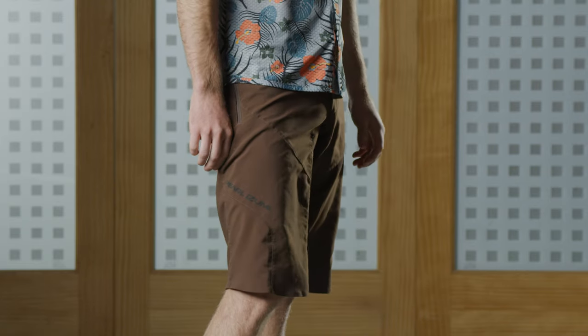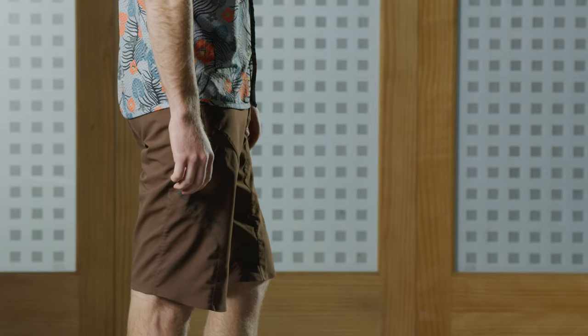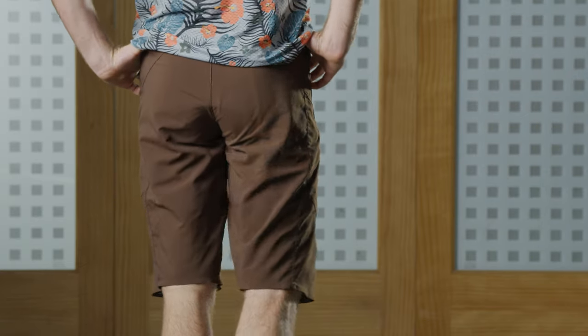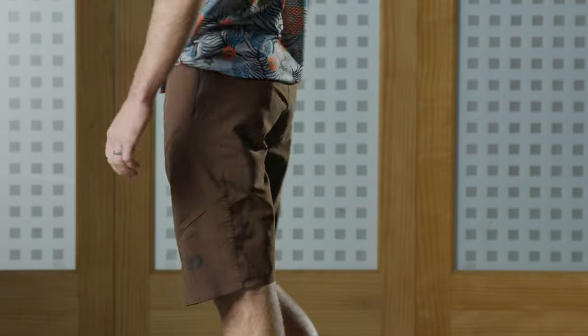While the Summit short is definitely one of our baggy shorts, its fit is more on the tailored side of things. It comes both with and without a liner, so if you already have something you really like, you can wear it with any liner or bib — it also comes with our select liner as well.